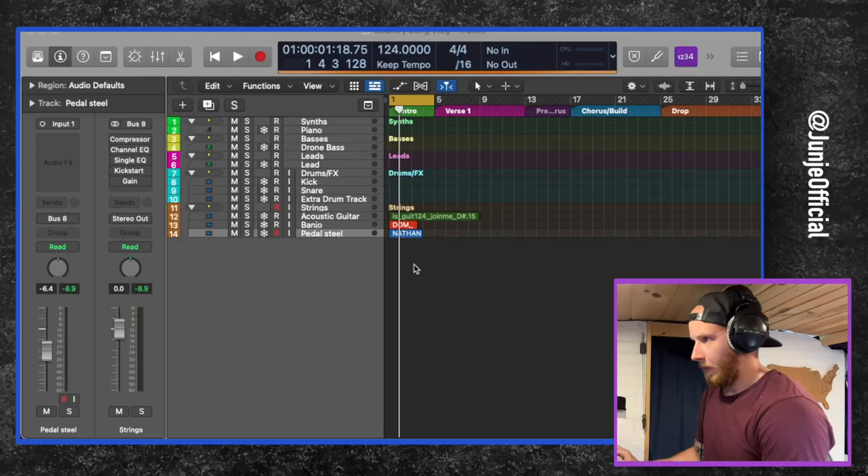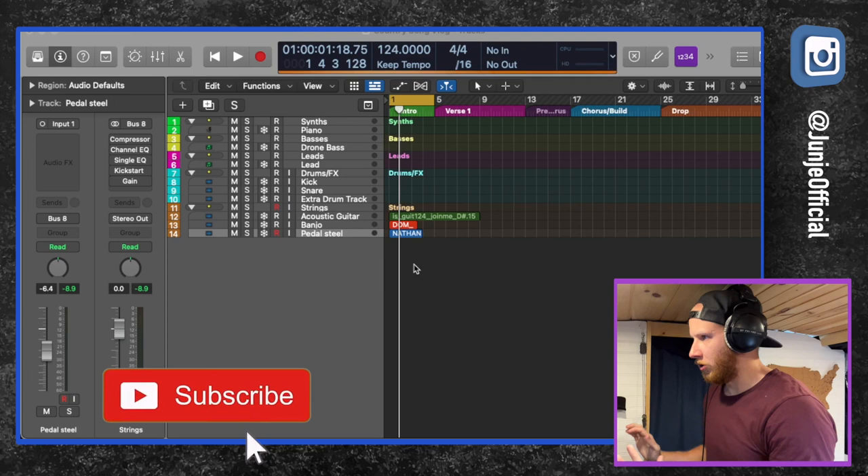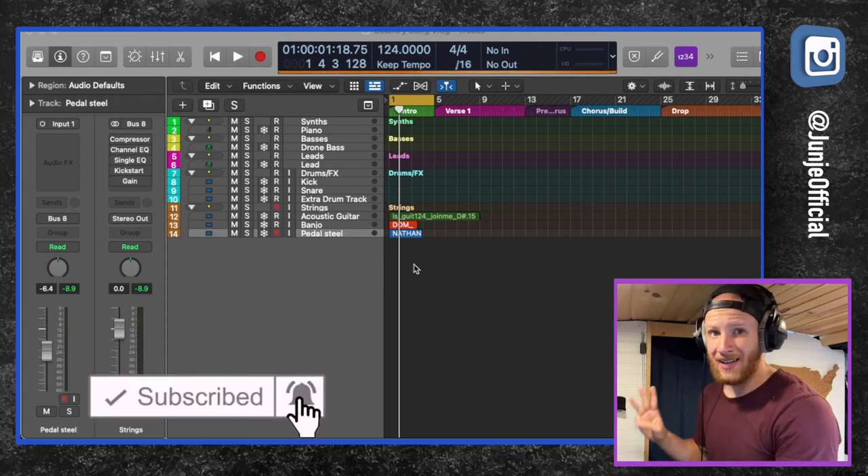In the meantime, I thought it would be really cool to make a country song. Now I've messed around with this before, but it's not really something that I normally do. So we're just going to go through the process and see how it turns out. In order to get this song started, we're going to start out with three samples.